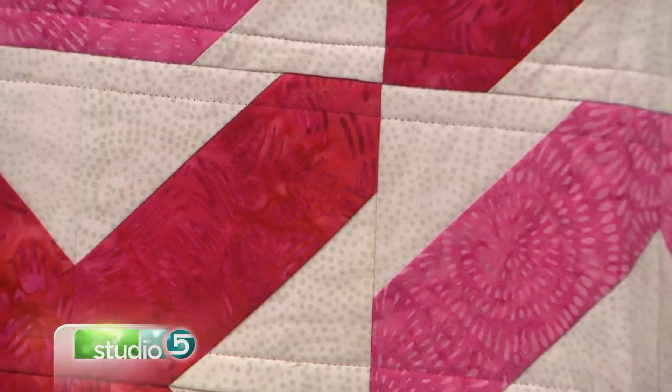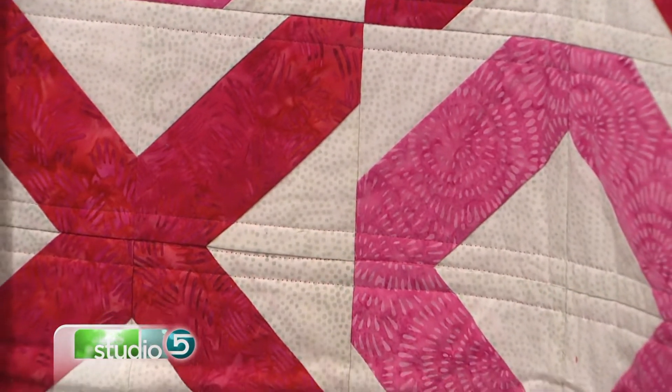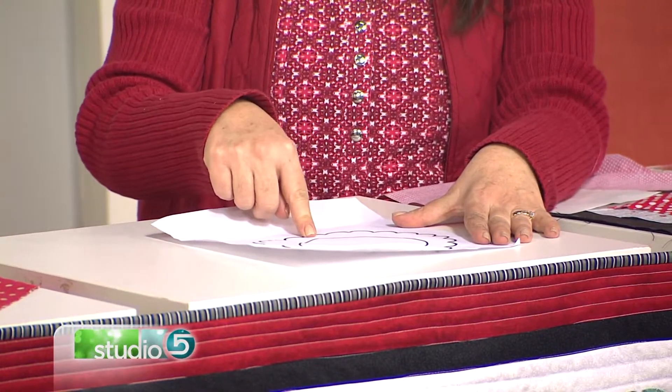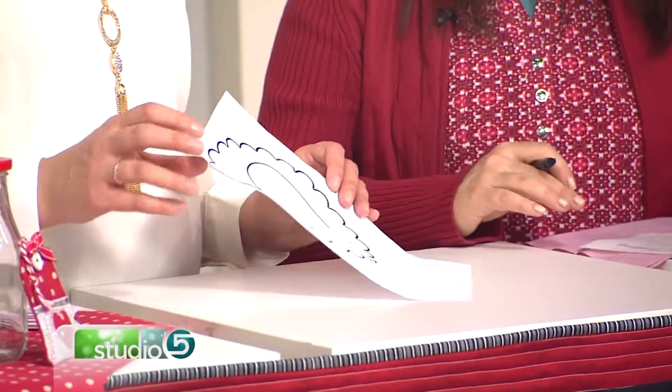This is the Valentine's table runner and we have a free pattern for everyone. I wanted to go over a couple of key points with this pattern. First of all, when you download the pattern you will have appliqué drawings that look just like this, so let me show you basically how to do a basic appliqué.